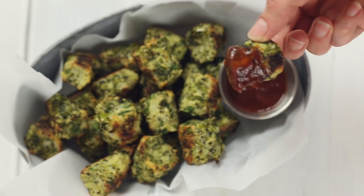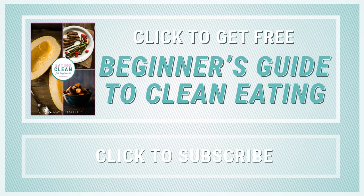So now you have a great way to sneak in those veggies and still satisfy the kid and the healthy eater in you all at the same time. Get more tips on healthy eating with my free beginner's guide to eating clean, and make sure to click the subscribe button now so you never miss my new weekly recipe videos. Thanks, I'll see you next time.